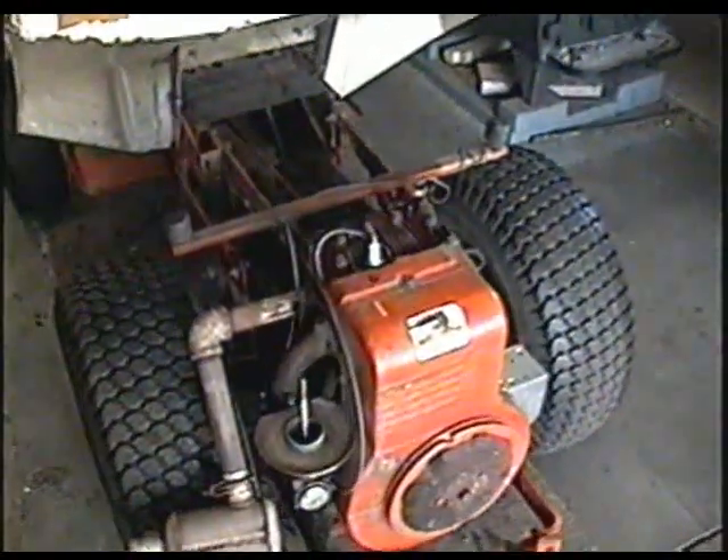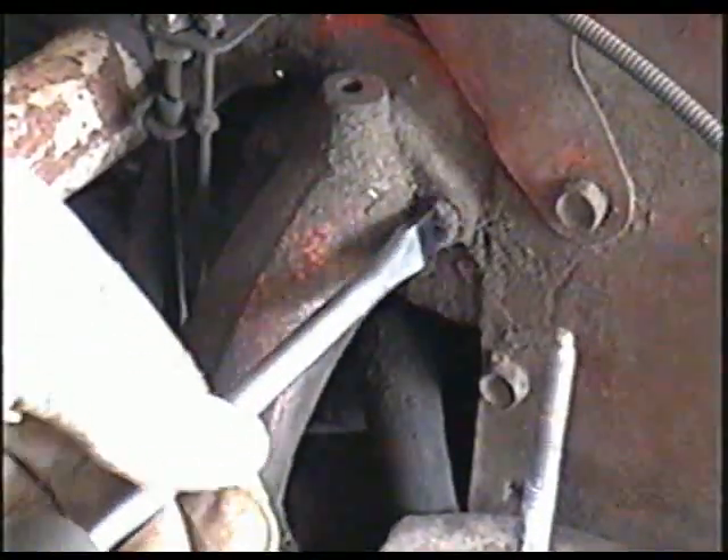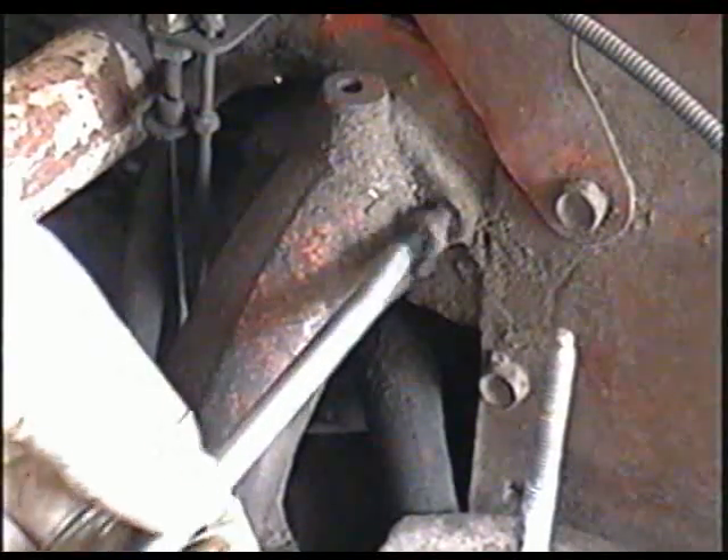I've decided to clean the carburetor on the Gravely tractor and I'm going to show you how to do that today. The first thing I'm going to do is take off these two screws or bolts here, and fortunately they're coming off easy today.